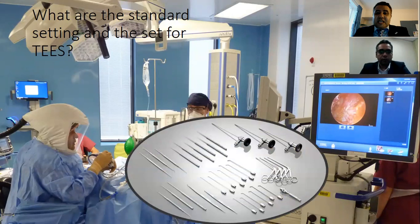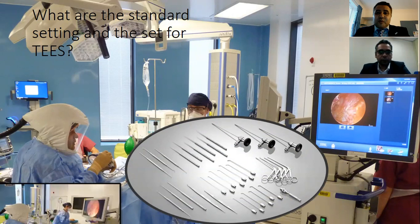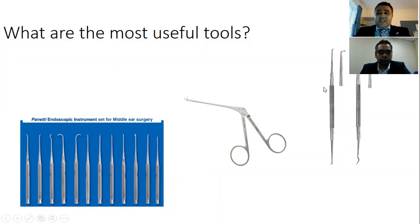There are many instruments you can use — there's no absolute good or bad instrument, it's just what you need. The most useful tool is the Thompson curved instrument — the 90-degree and 45-degree — which is very useful for going around corners. I've also used the suction-knife from the Penty Endoscopic Instrument set. I find it a bit difficult to use personally, but many people like that type of set and it can be useful as well.